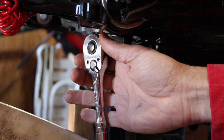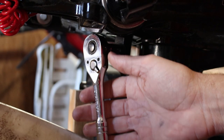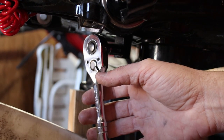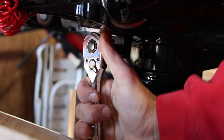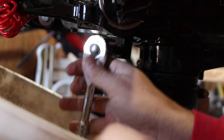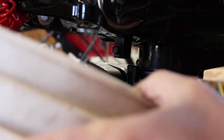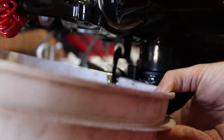One thing I like to do is sample the first bit that comes out, because that's where you're going to have a lot of sediment — just to see if there are any metal shavings or contamination that's settled to the bottom. Give it a little crack and get the bucket under there. Once it's loose enough, loosen it the rest of the way — and don't lose the drain plug.